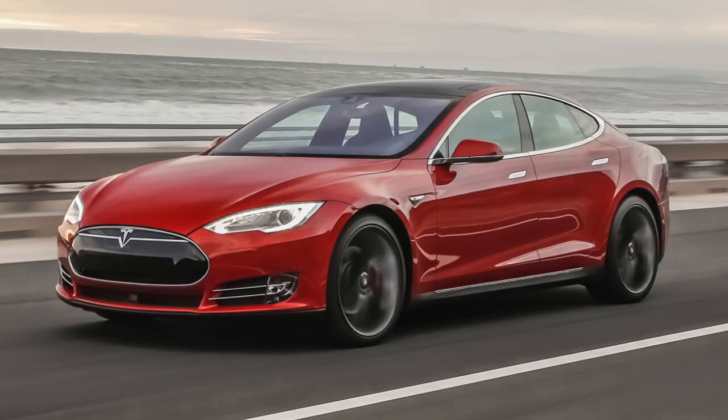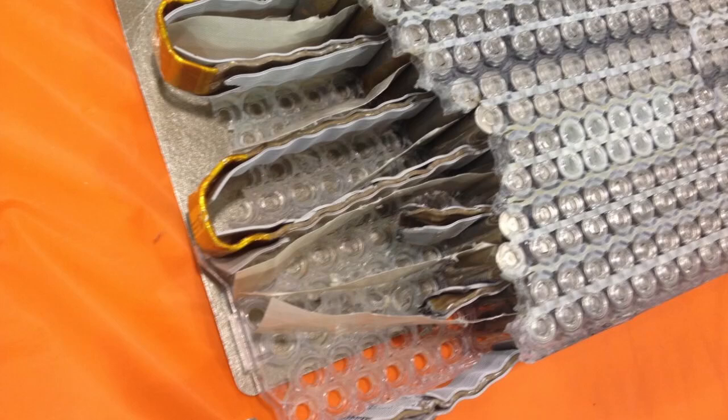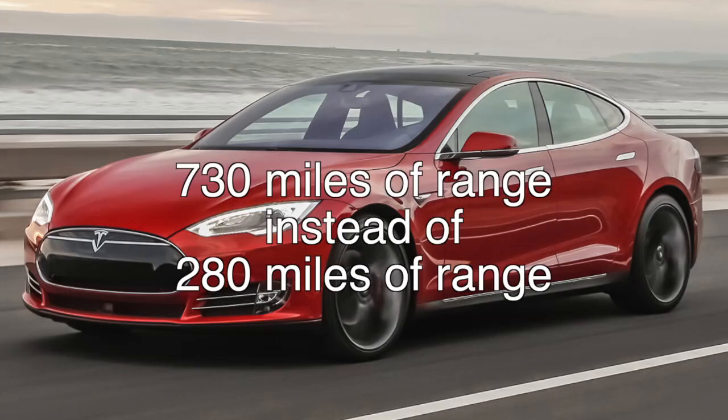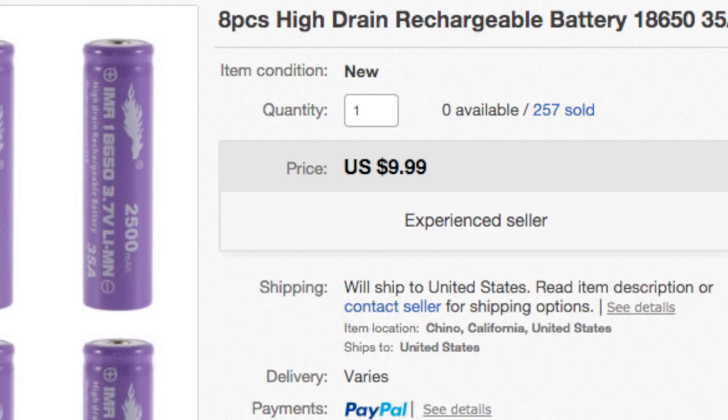Think about it — the Tesla Model S uses 18650 batteries. If 6500 milliamp hour cells really existed, that car would be able to get around 730 miles of range instead of 280 miles. But what they are is super cheap. I actually paid like a dollar a piece for these batteries, and that's actually pretty good because a name brand battery would run more like 4 or 5 dollars a piece.